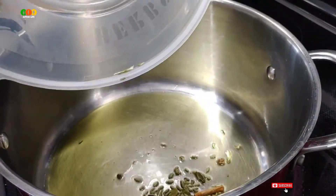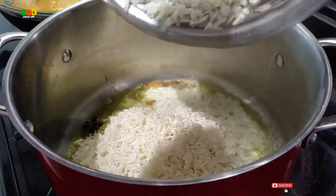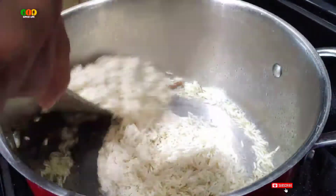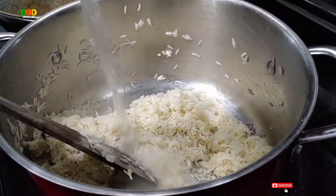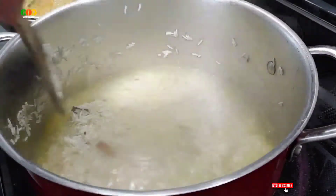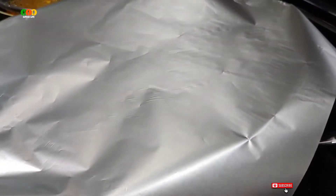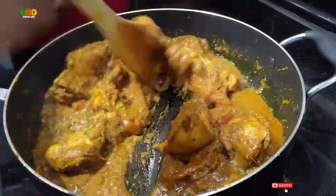Here is a bowl of biryani. You can also add a little bit of the biryani in this area. The chicken masala is ready.